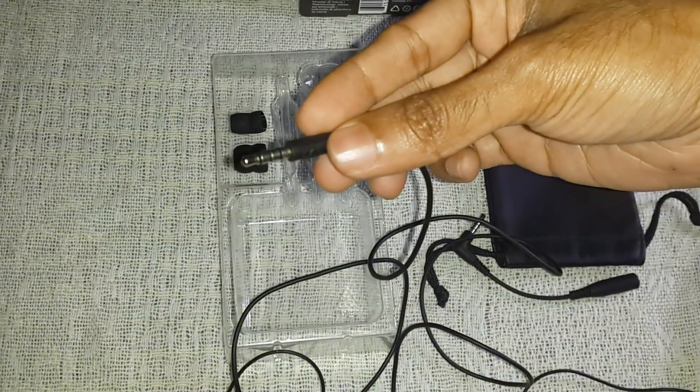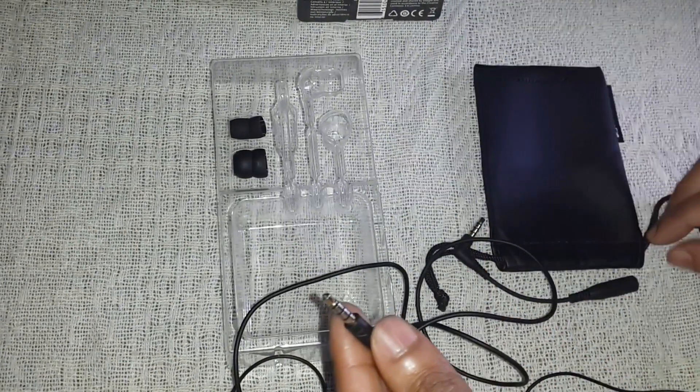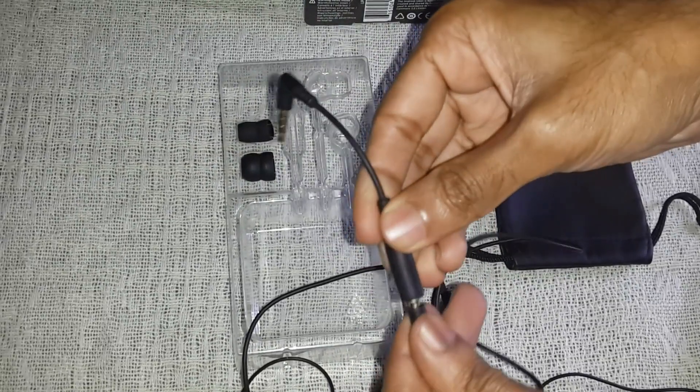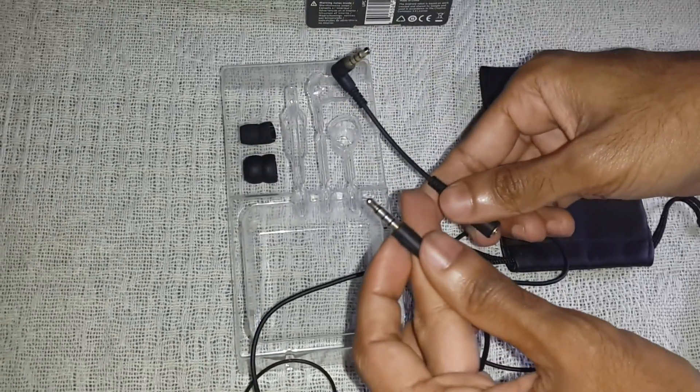Most mobiles nowadays have a 3.5mm jack. You also get a 3.5mm adapter with this headset that you can use if the current jack is not working with your mobile.